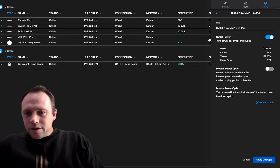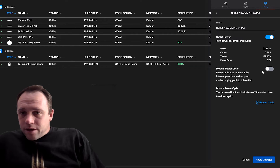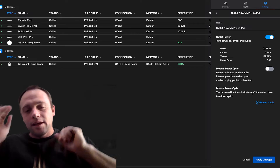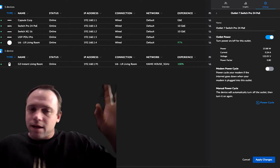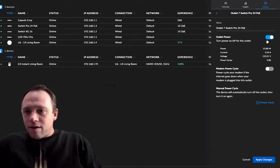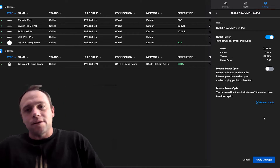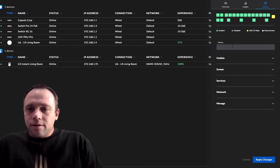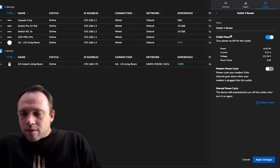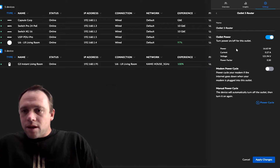Inside the interface you can click any of the plugs and it brings you right into it, depending on how you've labeled your stuff - I labeled mine 'Switch Pro.' You can power cycle the modem anytime there's no internet connection and it'll automatically power cycle that device. If you just want to turn off an outlet, click it; or hit power cycle and it instantly turns off the device and restarts it. It also shows you how much wattage each device is using - my router is using 16.63 watts, basically nothing.